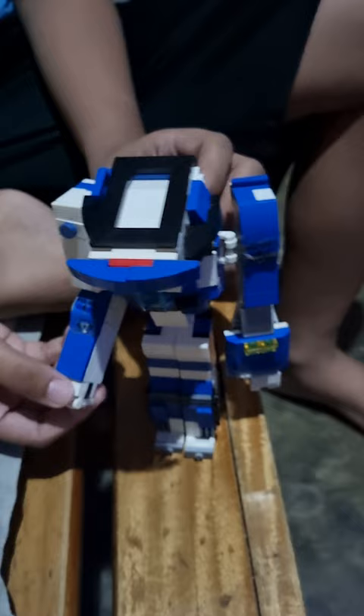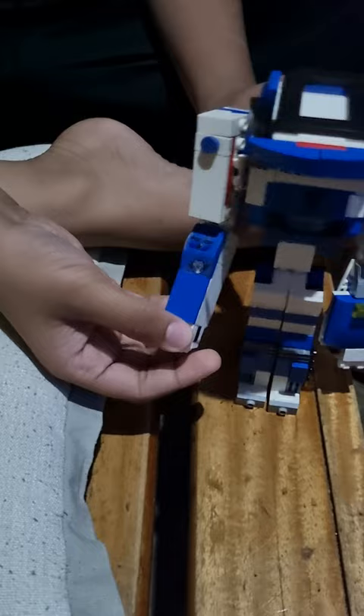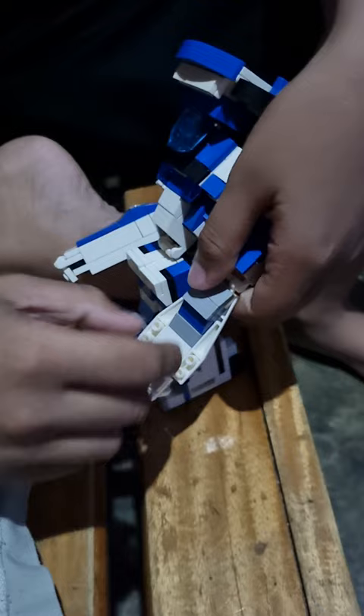Tell me about your robot. It has these arms — they're removable. It can move this one.